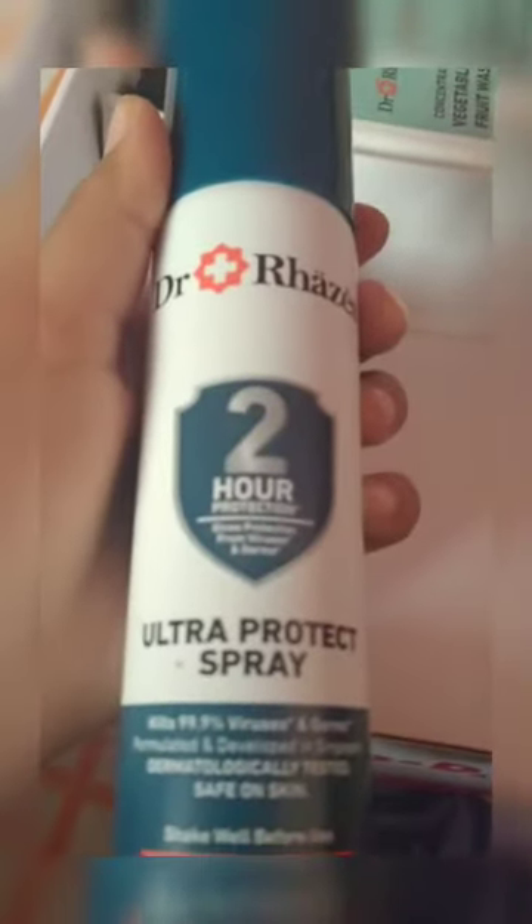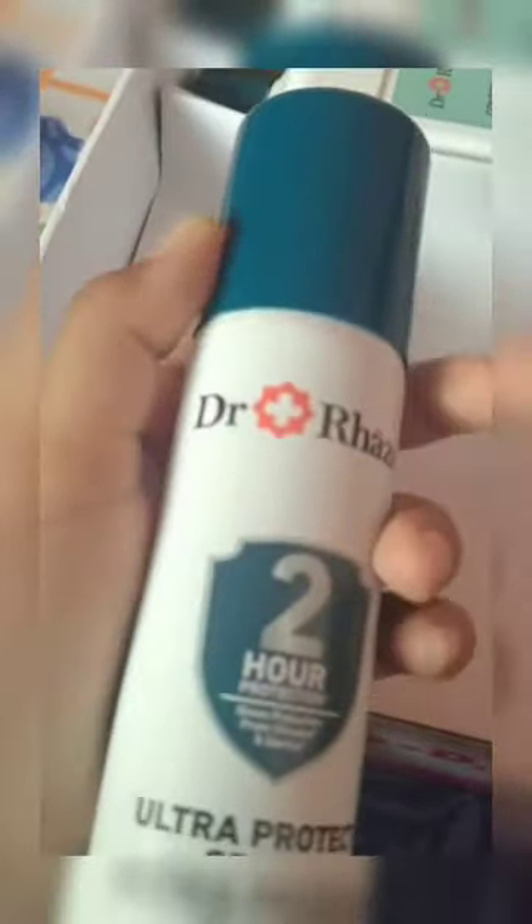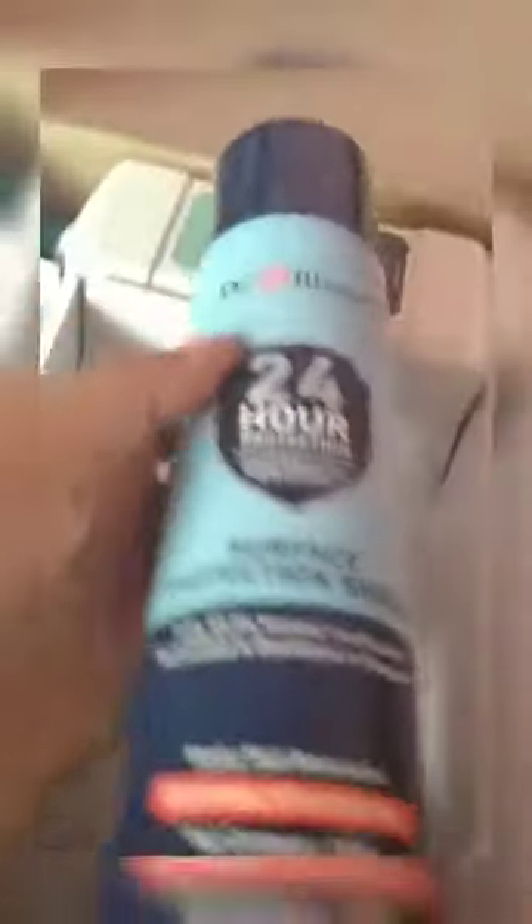Next up we have this bottle and this is a spray — it says '24-hour protection.' Let me see what it's for... It says 'spray all over the surface and wait until dry.' So this is like a cleaner for surfaces. Then we have another one — this is a surface protection shield and it's really big.